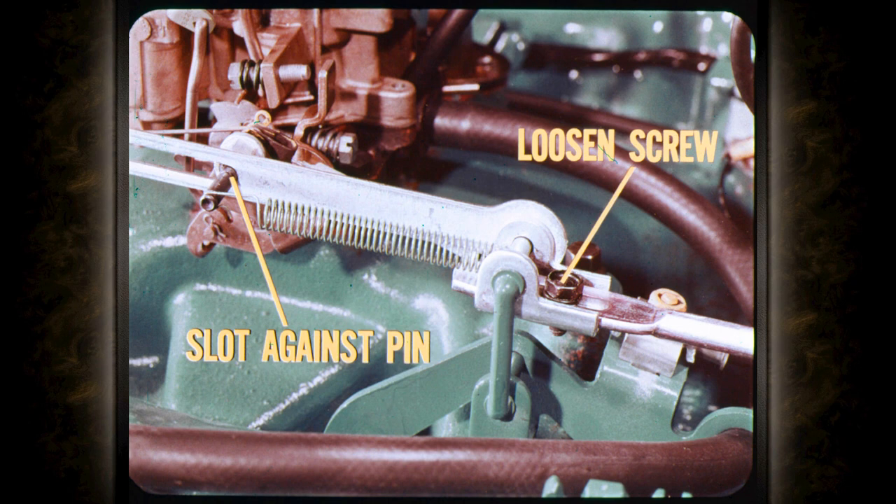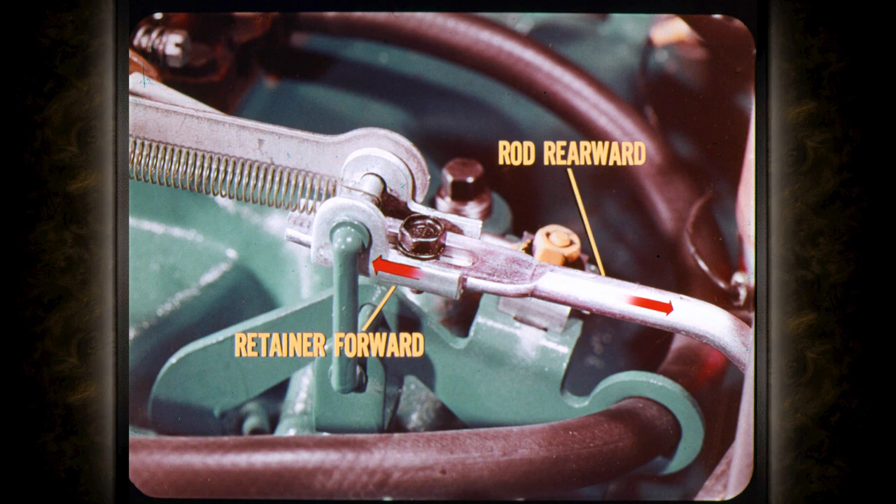Once the tool is installed, loosen the throttle rod adjusting screw and adjust the linkage so that the rear of the slot rests against the pin on the carburetor throttle lever. This is an easy adjustment providing you push everything in the right direction. Before you tighten the lock screw, you must hold the retainer forward so that the front link bottoms against the throttle pin. At the same time, push the rod rearward just enough to take all of the free play out of the linkage. Don't push so hard that you overcome the pull of the special tool spring.